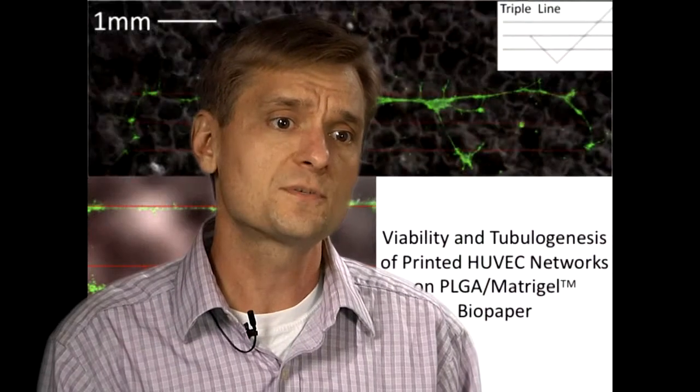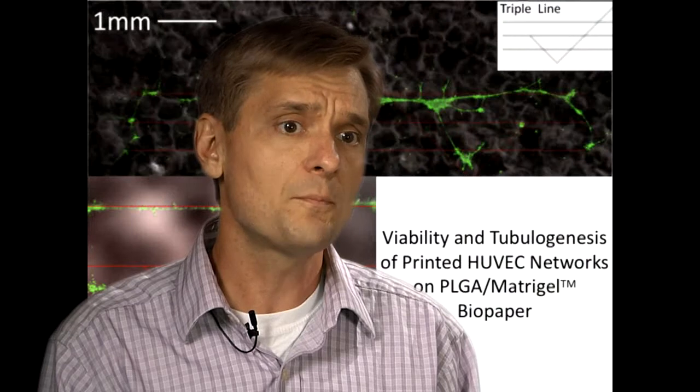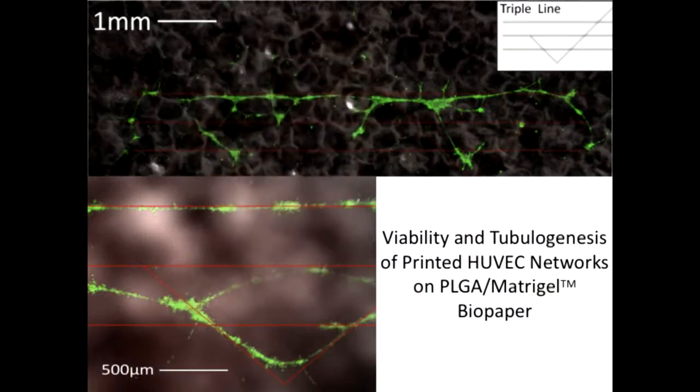To demonstrate the BioPapers' printability, we used BioLP to form micron-scale branched patterns of human umbilical vein endothelial cells onto individual matrigel-infused sheets. We observed tubulogenesis of the printed HUVEC cells as they grew together to form cord-like networks that actually followed the printed design. Next, my colleague Kirk Pirlo will show you how BioLP is used to create live cell patterns on stackable biopaper substrates.